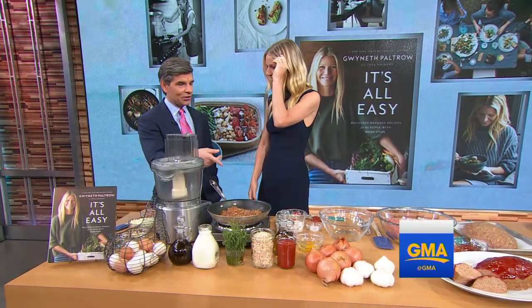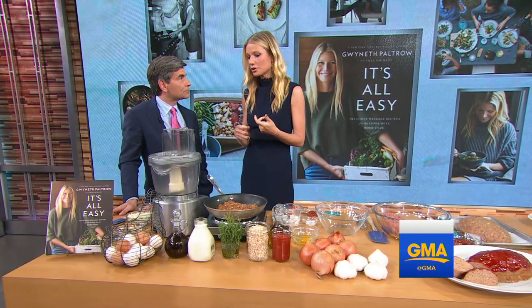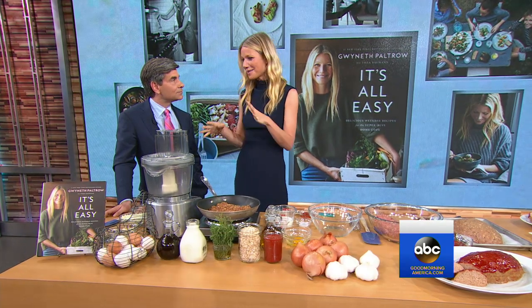We cooked a lot from your last book — can't wait to try this one as well. Tell us what you're making today. So this is a really easy turkey meatloaf, which is great. It makes kind of a big portion, but it's great for the next day — you can make a meatloaf sandwich, take it to work. We were looking for ways to multipurpose and make things stretch.